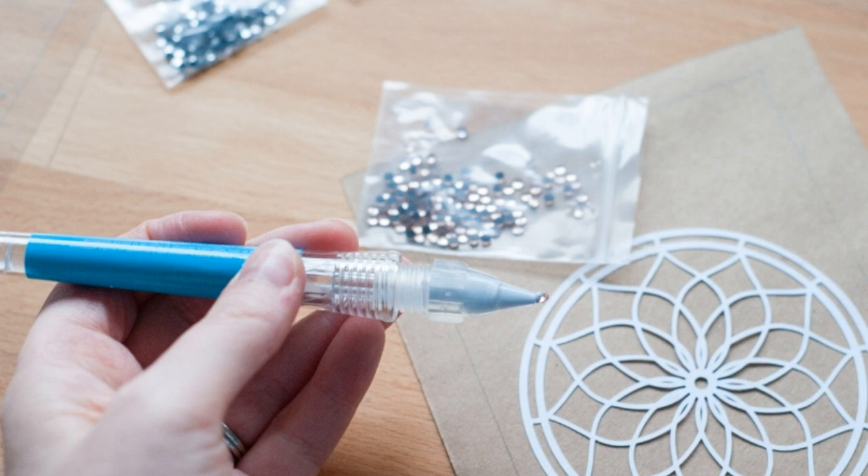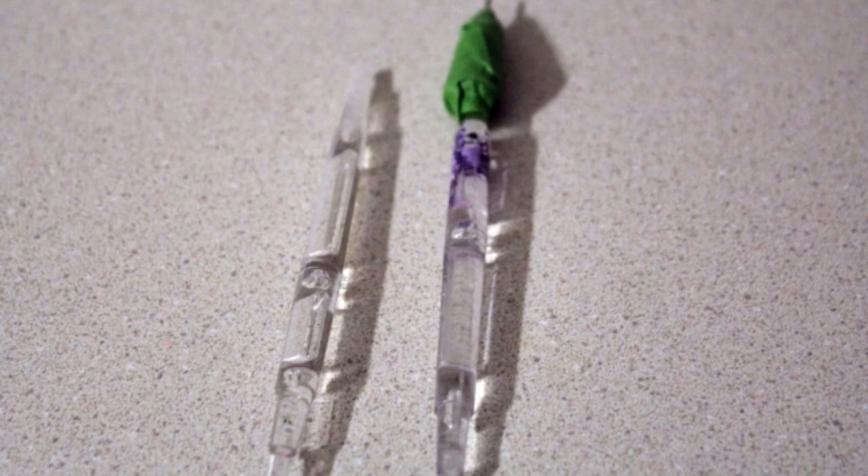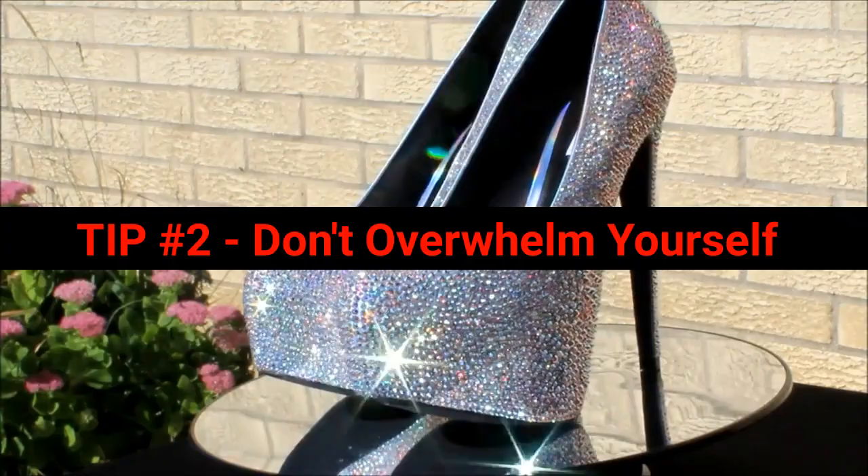Here's a quick example. When I started blinging shoes, I used a tool pictured here to pick up rhinestones. This tool runs about $25 to $30. Once I gained more experience, I did some research and found this tool for about $8. Because I mastered my craft, I can now use almost anything to pick up rhinestones.